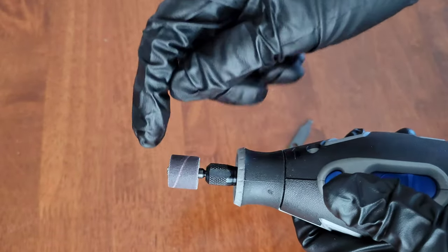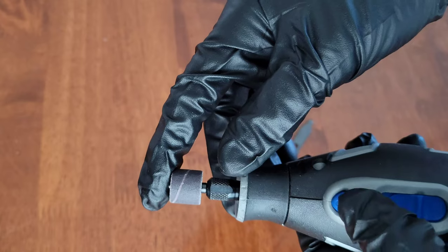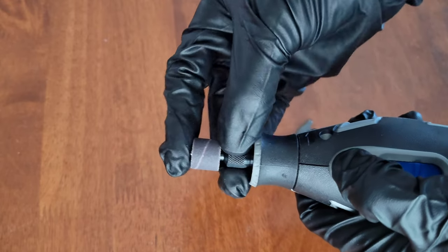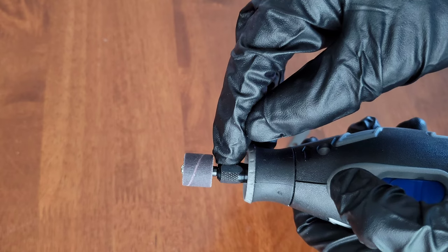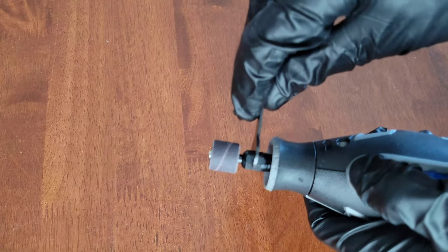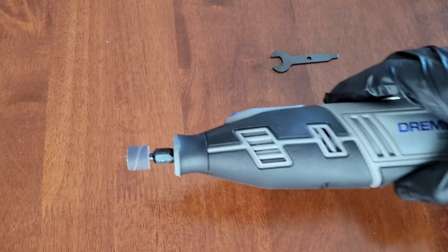Once the collet nut is loose enough, continue loosening by hand until you can fit the sanding drum mandrel down into the Dremel tool. Make sure you put it all the way down, then hold the lock button and use your hand to tighten the collet nut hand-tight while keeping the sanding drum mandrel fully seated. Then use the wrench tool to get the collet nut all the way tightened, and this is what it looks like when you're done.